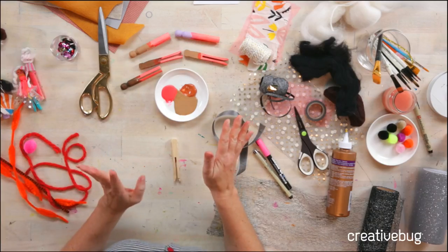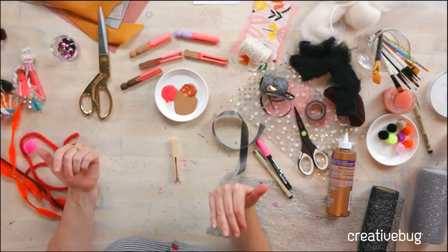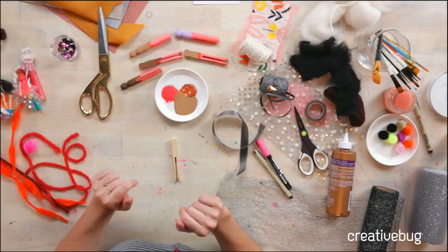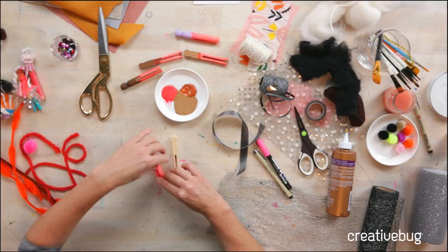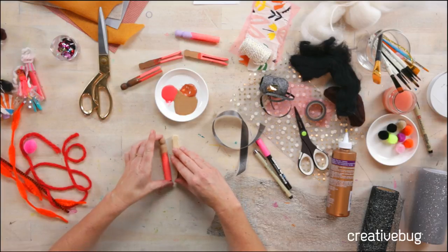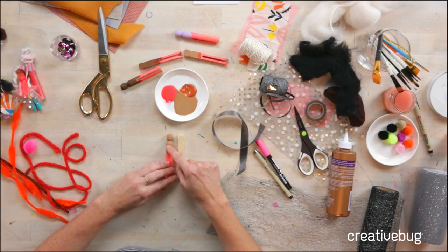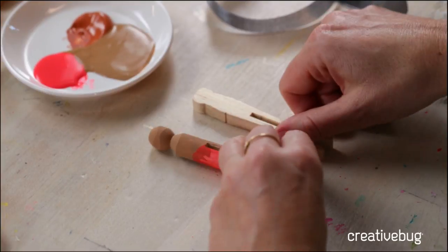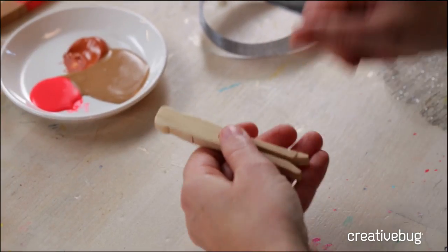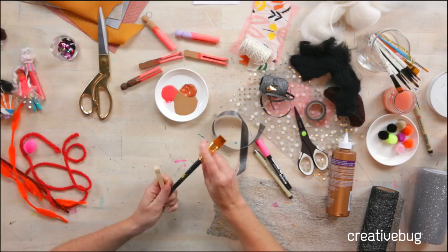You are never too old to make a clothespin doll or even play with one — they're one of my most favorite things to make and play with. To make your clothespin doll, you're going to need a clothespin or wooden peg. There are two different kinds at the craft supply store: a round version and a flat version, and either one will work. The first thing I like to do is paint the wood because it makes it easier to draw the face on later.